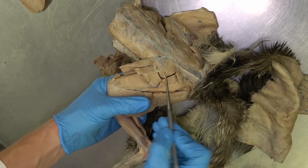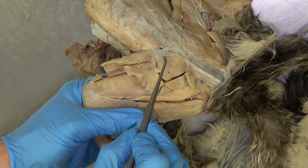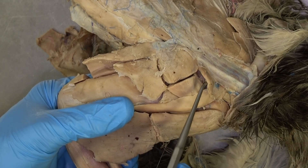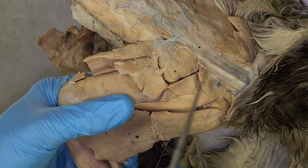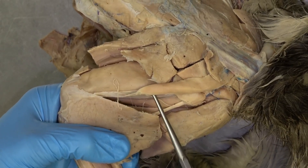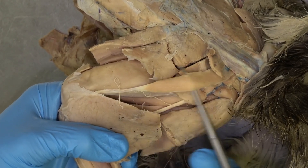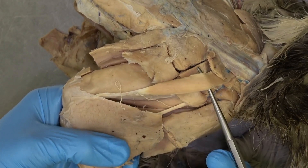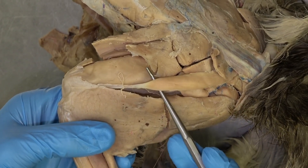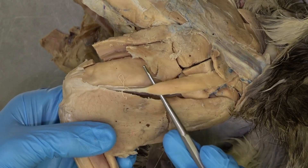In the cat, we're going to see the middle gluteal muscle, and then the superficial gluteal in the same spot. However, there is an extra muscle in between the superficial gluteal and the biceps femoris — that is the gluteofemoralis muscle.